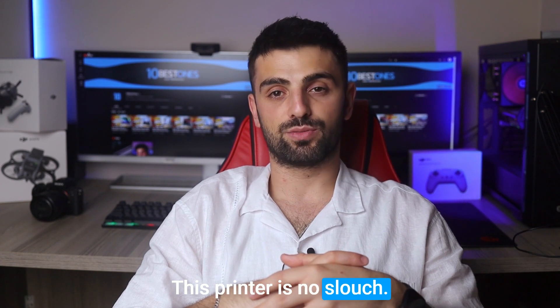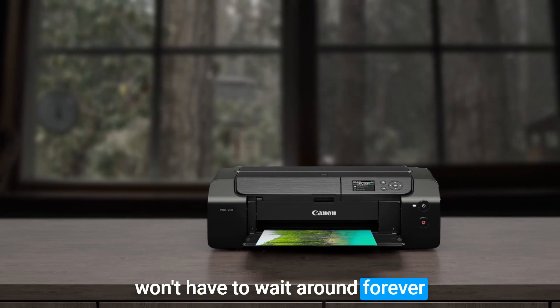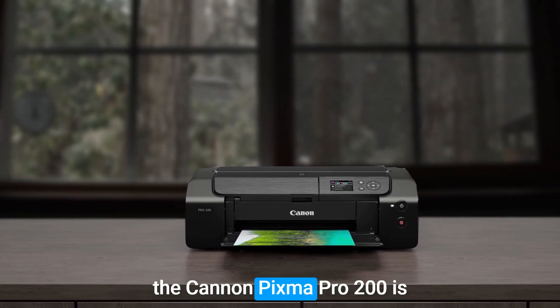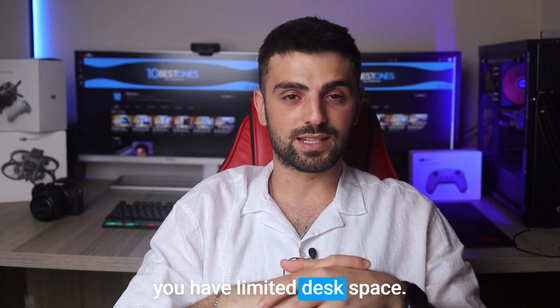This printer is no slouch — it can churn out high-quality stickers at a pretty impressive pace, so you won't have to wait around forever to see your creations come to life. However, it's worth noting that the Canon PIXMA PRO 200 is a bit on the larger side, which might be a disadvantage if you have limited desk space.